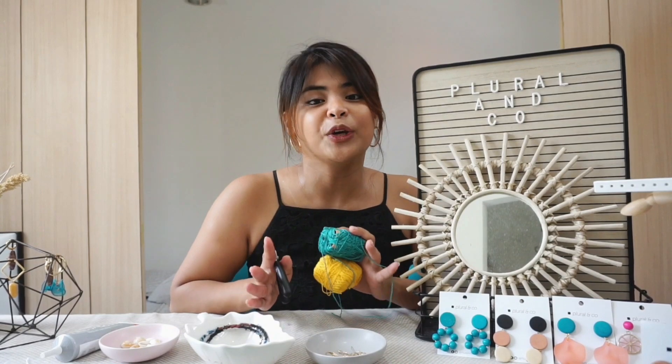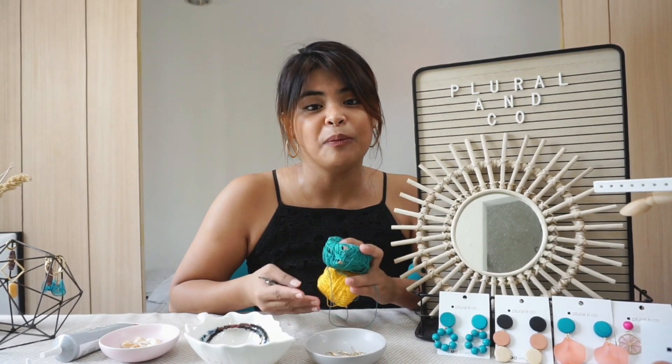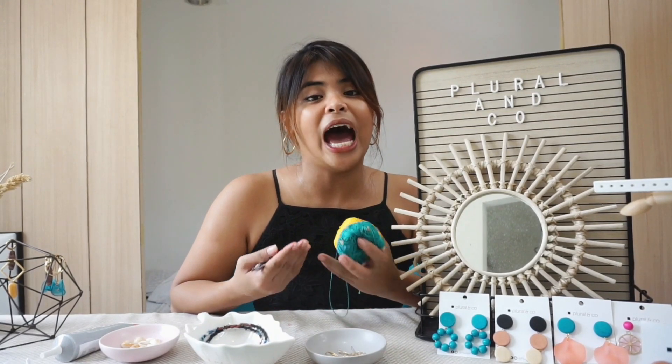Today, as you can see, we are partnered with Arete Makerspace of Ateneo, and I'll be teaching you guys how to make upcycled earrings. The materials can easily be found at home.